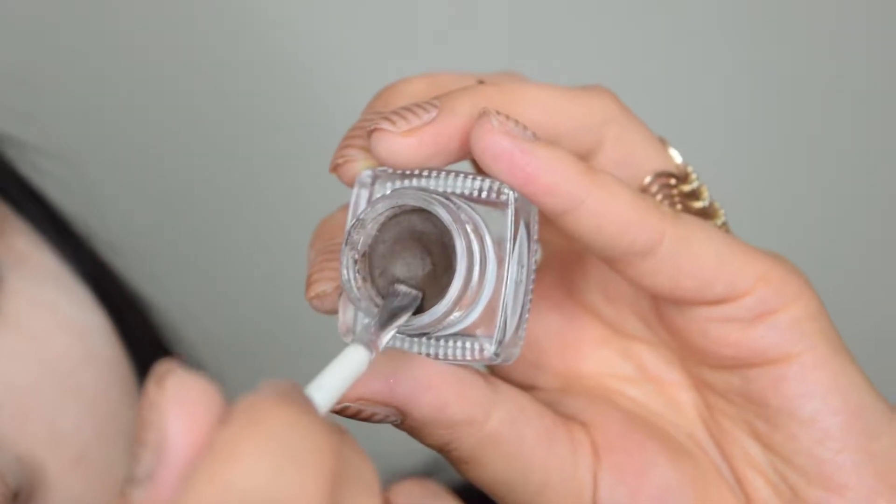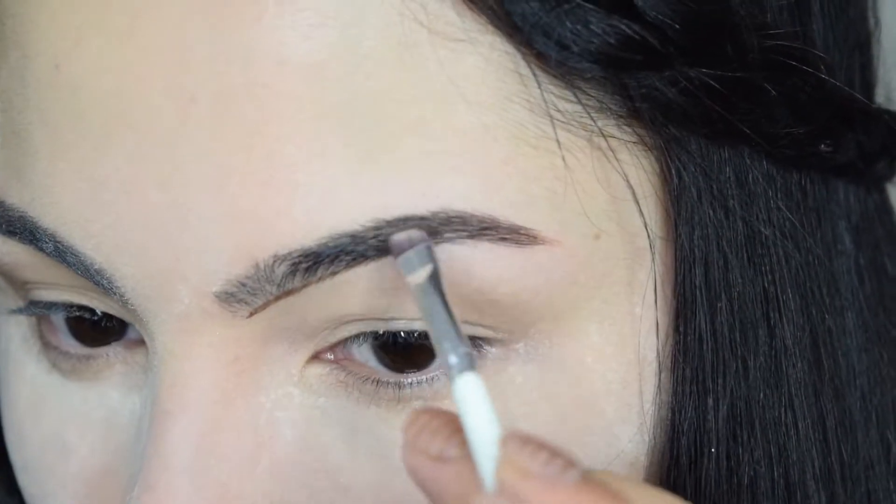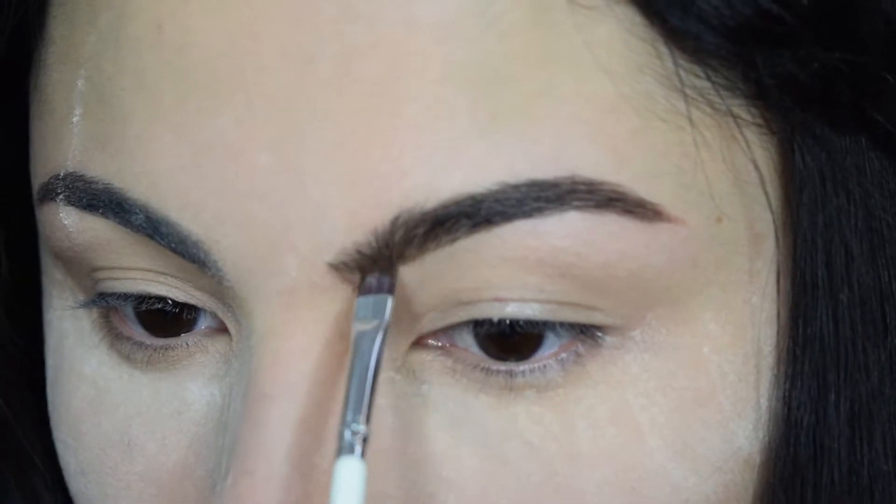Now I'm filling in my brows with Tarte Brow Mousse in medium brown and cleaning it up with Anastasia Beverly Hills Highlighting Pencil.